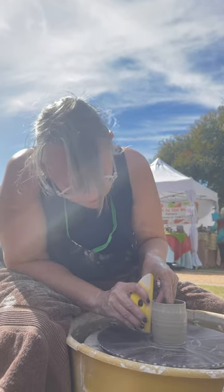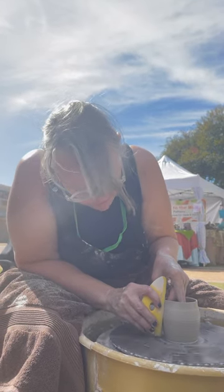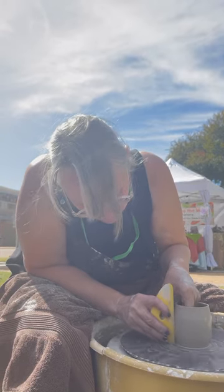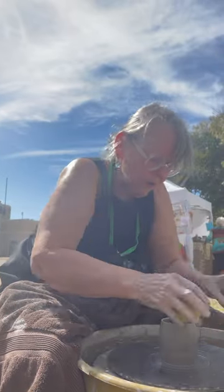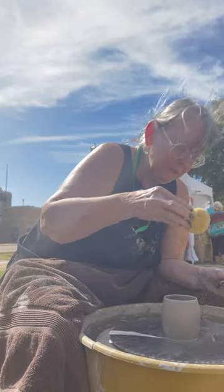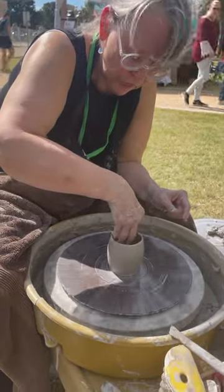This flexible rib is good because I can round the surface of the clay and make it sort of a wine tumbler or a teacup. Now I've collected water inside the cup, so I'm going to use my sponge — I squeezed it out — to get the water out. Otherwise it would create a crack as it's drying at the bottom.